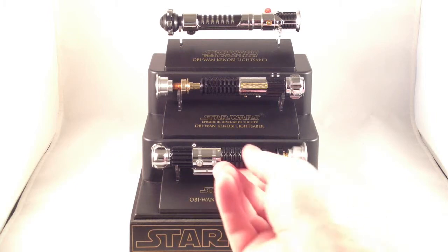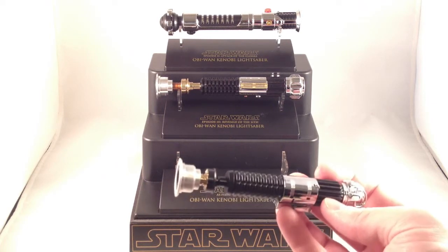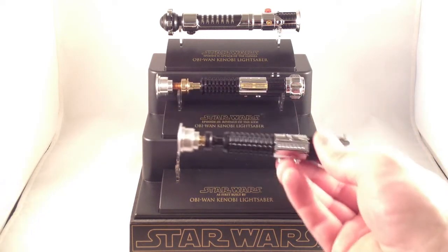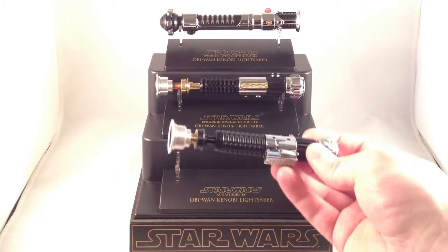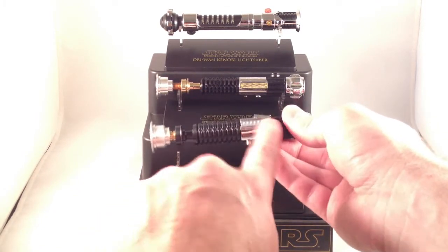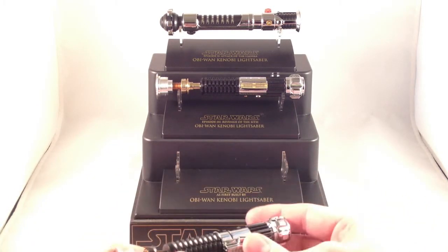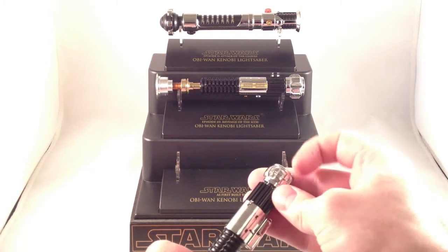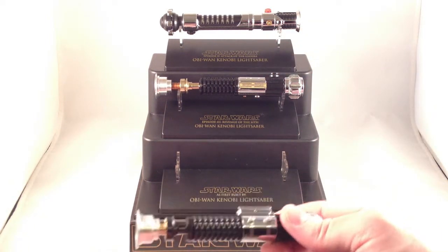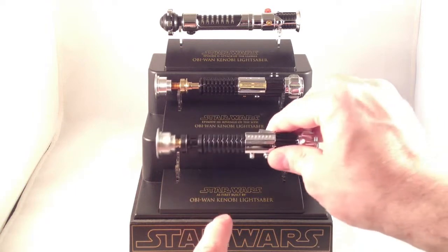The As-First-Built-By is meant to be an imagined version of what his Episode IV lightsaber would have looked like when he first built it. Notice it's very similar but still distinct from the Episode III saber — he must have made some modifications. This thing is in a different spot, the switch is different, and it's the same as the Episode IV Luke Skywalker build. It's got a round seat clip for the belt instead of the plastic latch, different buttons on the side, and a black ring with circles in the emitter. It's a really cool, distinct variation.